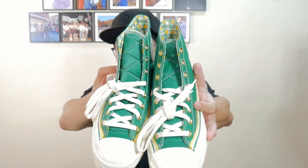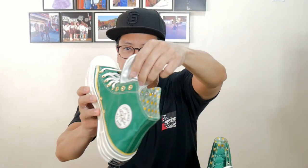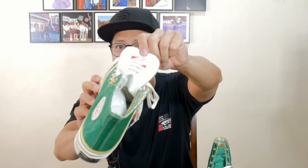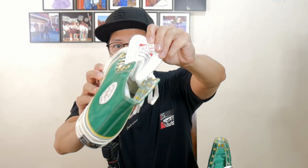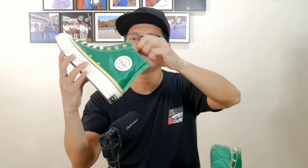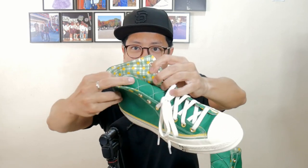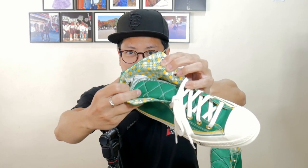Looking at the tongue right here, you have this cool stitch pattern. And on the right sneaker, you have the Chuck Cooper number 11 Boston Celtics marking — Converse Chuck Taylor Athletic Shoes, Chuck Cooper number 11. You don't have that on the left sneaker. And look at the lining on the inside part of the sneaker — that's green plaid with yellow polka dots.